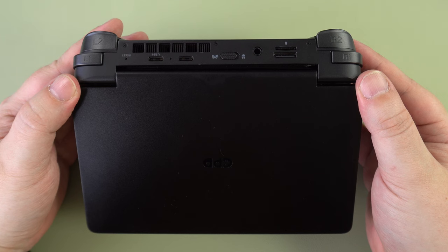Next we have the Oculink port, which you can connect to the GPD G1 eGPU docking station. There is also a micro SD card reader just above it.